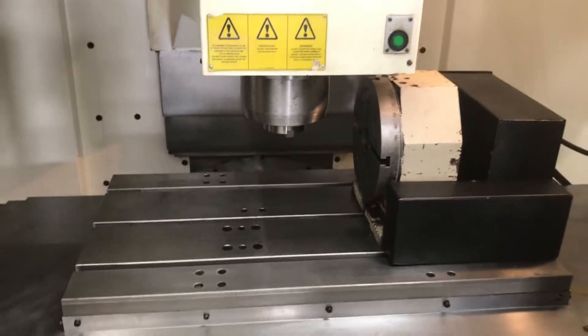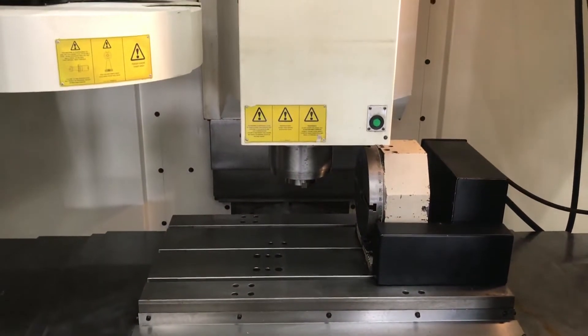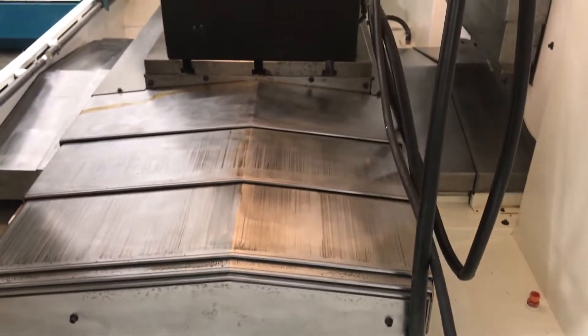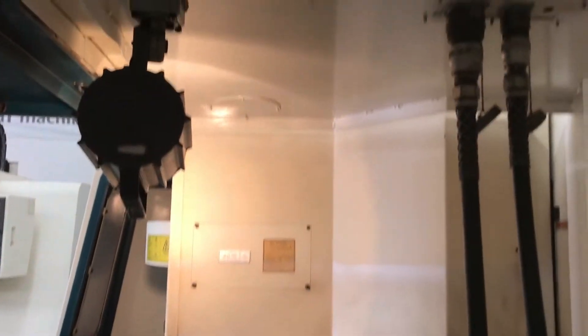Set up for rigid tapping. Super, super low cutting hours on it. I'll give you the exact details if you hit me up. Here's the side profile view of the inside of the machine. As you can see, super clean.